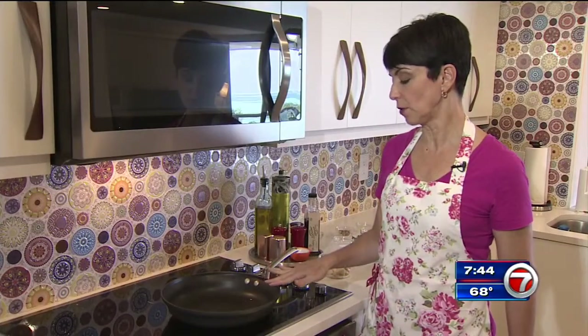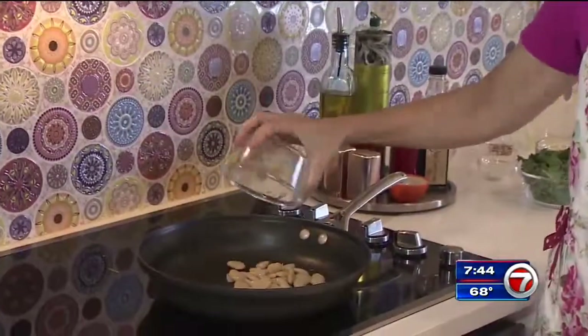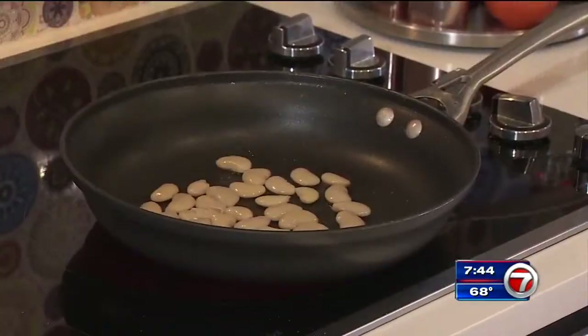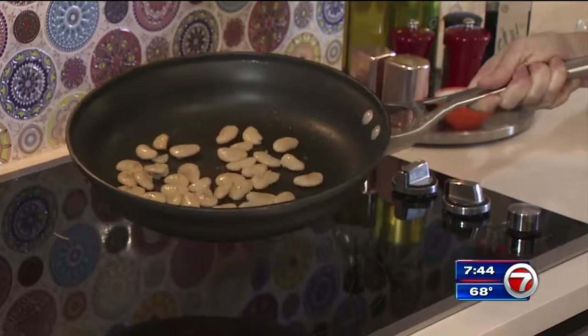We've got a pan here with a little bit of olive oil. Waiting for that olive oil to get hot, and then we're gonna put in our beans — see how big they are? We're gonna put these in the oil and toast them up a little. Try to get them in a single layer if you can, so that they kind of brown on one side. Give these a toss, and you can see that they're blistering on one side.